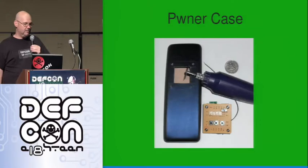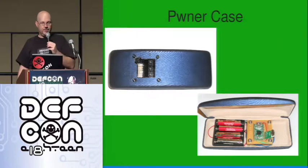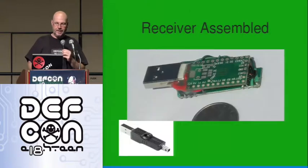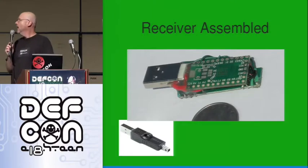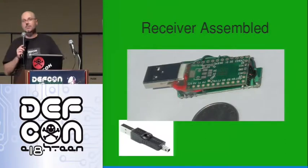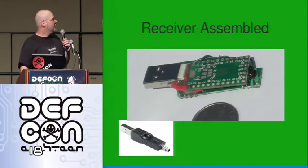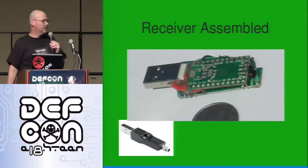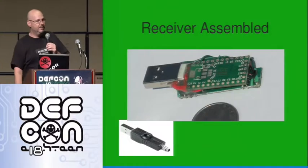This is where the magic happens — this is the receiver. The Teensy is on top, the receiver is on the bottom, with a little bit of epoxy to hold it together. You can case it up if you want to, build something around it. The actual adapter is available from Deal Extreme — a great place to buy cheap electronics from China.